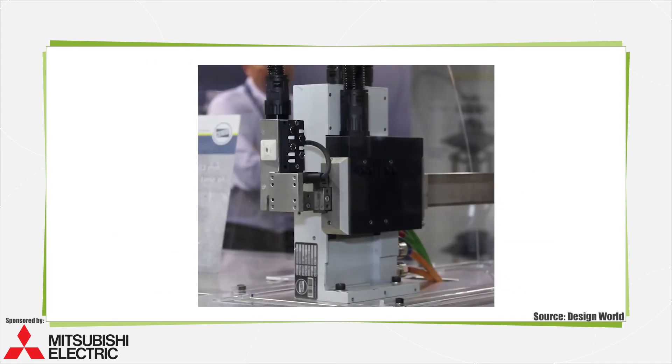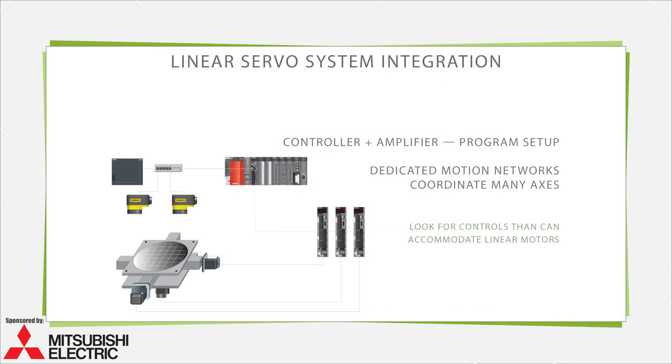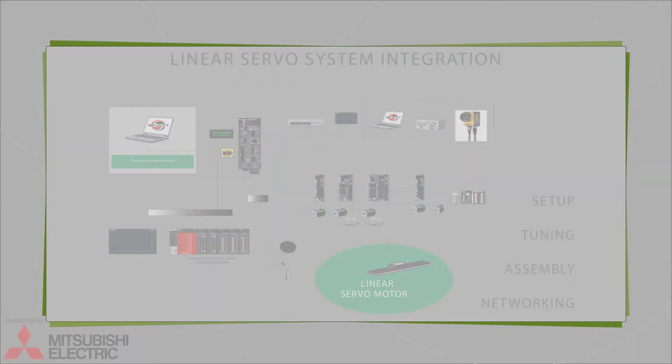As with any servo system, linear servo systems require setup and tuning as well as physical integration and networking. In many cases, a motor controller and servo amplifier are set up via configuration software or programming. Dedicated motion networks can sometimes coordinate many axes on a machine with one interface board and cable type. Look for networks that leverage inherent intelligence to boost linear axis flexibility, and look for controls that can accommodate an array of servo axis types, including those based on linear motors.